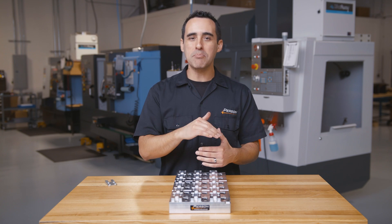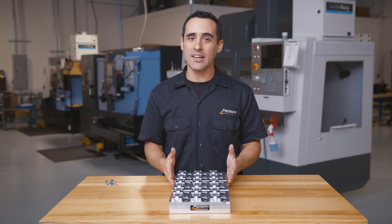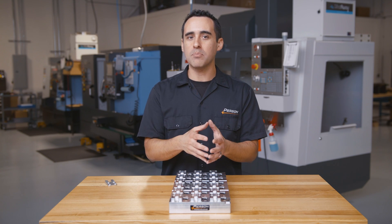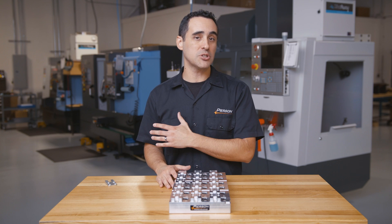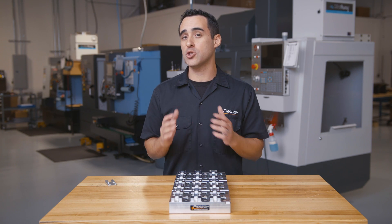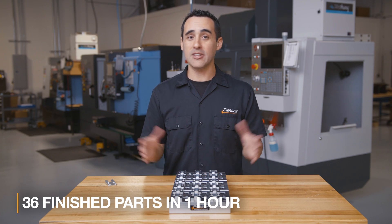two for Op 1, and then flip them for Op 2 in the other set of jaws. By making this pallet, we're making 18 at a time for Op 1, and then run Op 2 in the double vise four at a time in another machine. By shifting production to this one-piece flow between two machines, we now get 36 finished parts in the first hour.